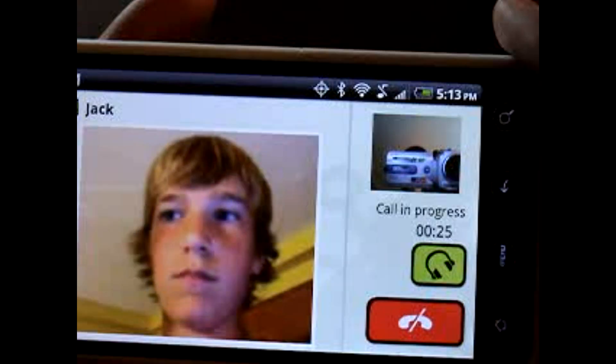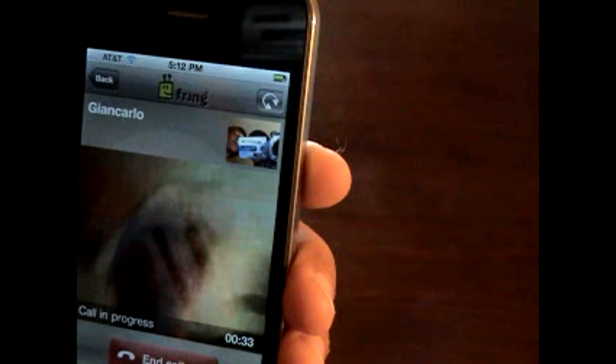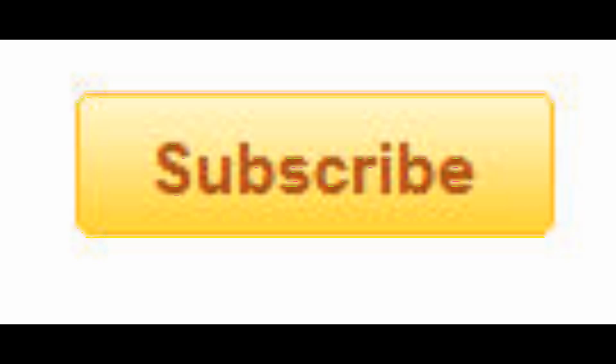So that's basically what you have to do. It's pretty simple if you know how to do it. There's the iPhone 4. There you go. Check out the rest of our videos and we'll see you next time. Thank you.